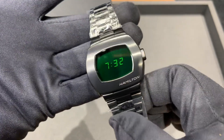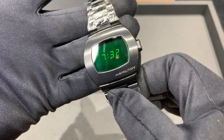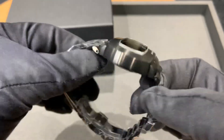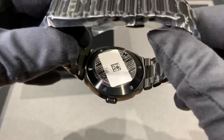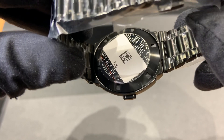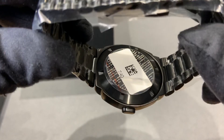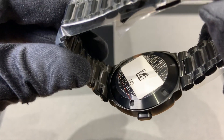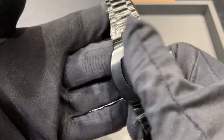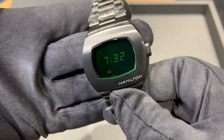Overall, I think it's a really cool watch. It is solid stainless steel with a black PVD coating. On the case back — I'm not going to remove the sticker — but if you're familiar with the movie, you can see the Matrix code. The watch features a green LCD and OLED hybrid display.